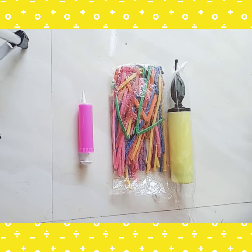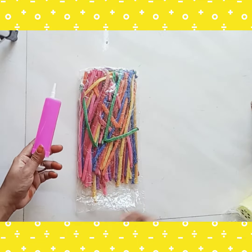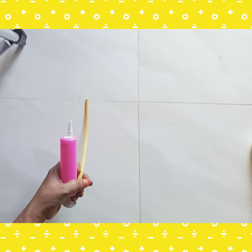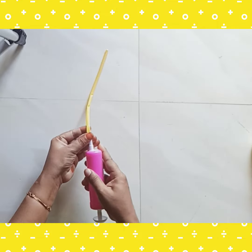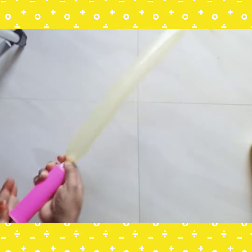Look at the pump. How do we use these pumps? First of all, put a balloon — insert the balloon in the mouth of the pump. Then we will pump it fast.